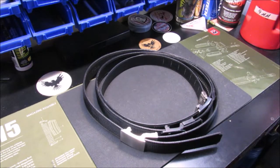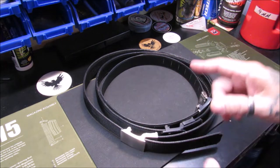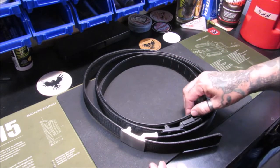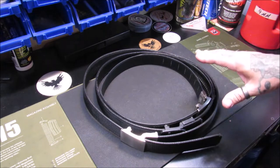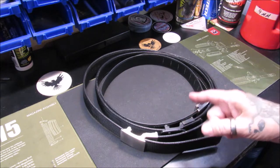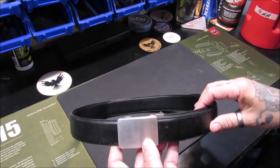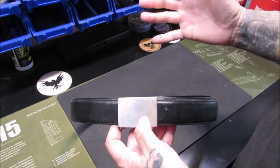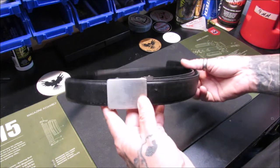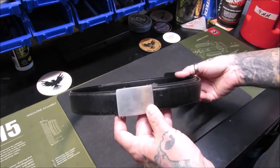I purchased my first Core belt almost six years ago, and since that time I have worn nothing but Core belts. In front of me — and in front of you — I have three generations of Core belt. Two I have purchased and one was sent to me for review from Core Essentials. This is the first Core belt I ever bought, and to my knowledge this is generation one. I found them just after they started on the market, and I purchased it and carried it for over a year before I did my first review of it. I do have a review of it in my playlist under gadgets.